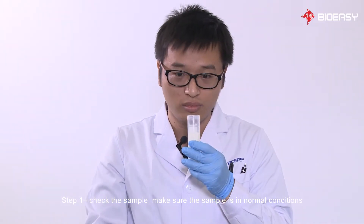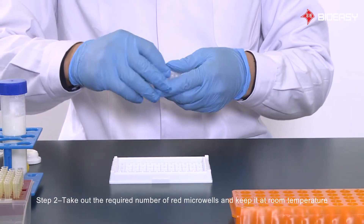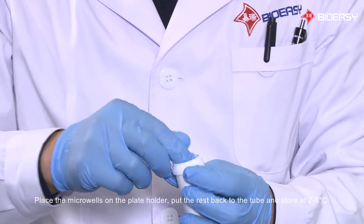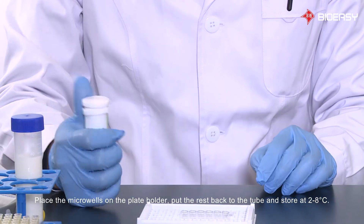Step 1: Check the sample. Make sure the sample is in normal conditions. Step 2: Take out the required number of red micro wells and keep them at room temperature. Place the micro wells on the plate holder, put the rest back into the tube and store at 2 to 8 degrees Celsius.